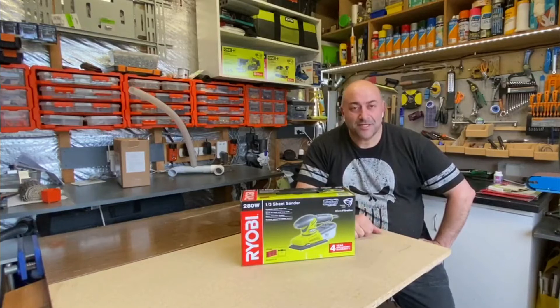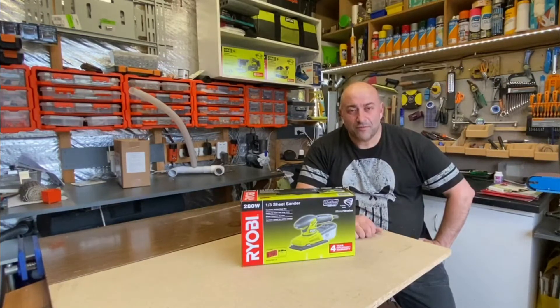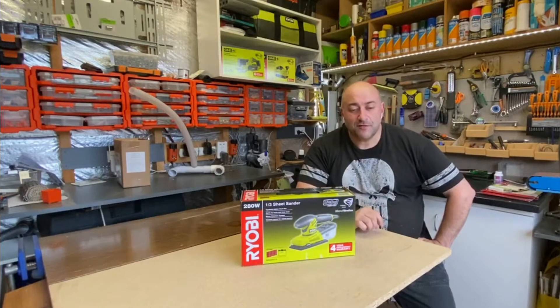Hi guys, how are you going? It's a Sunday afternoon in Melbourne, Australia. I thought I'd spend some time doing some reviews this afternoon. I've been spending the morning cleaning up the workshop and trying to get it organised. I've got quite a compact workshop - if you've been to the channel before, or if you're new, you'll see a lot of stuff in here in relation to compactness and getting the most out of the small space. The workshop is constantly evolving, so every time you see a video you'll probably see different bits and pieces.